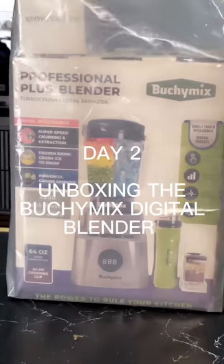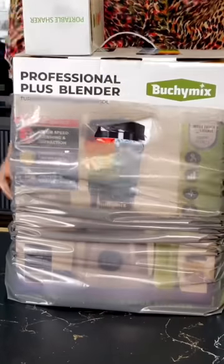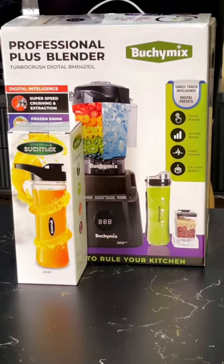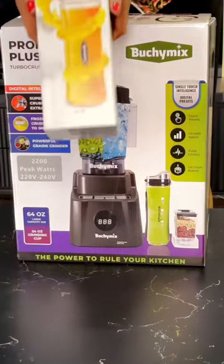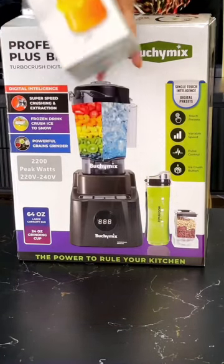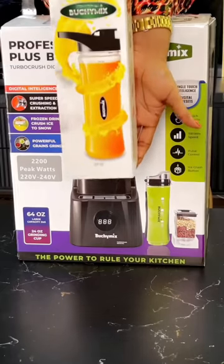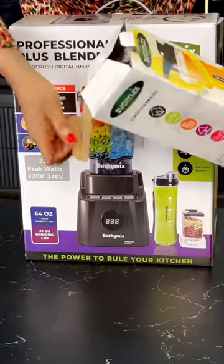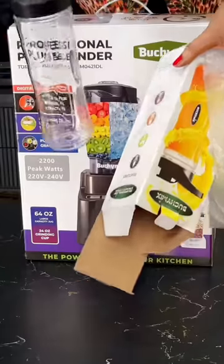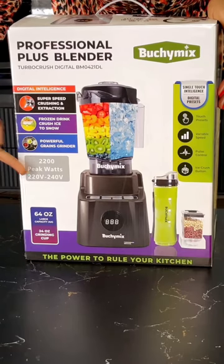It's time for unboxing! I also got a free souvenir — this is what you get when you buy a Buchi Mix blender. It's a smoothie bottle you can use to put your smoothies or juice. I'm going to open this up to show you what the smoothie bottle looks like.